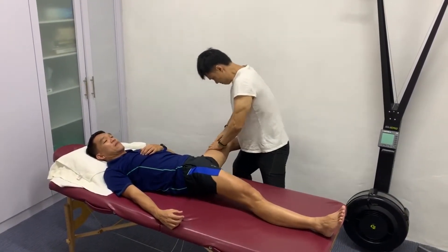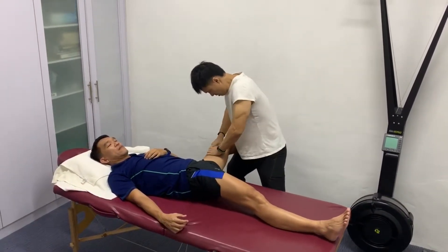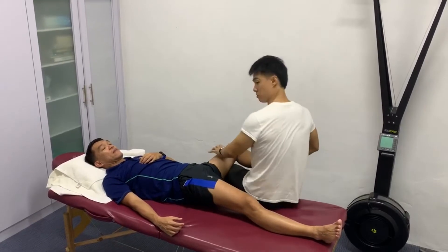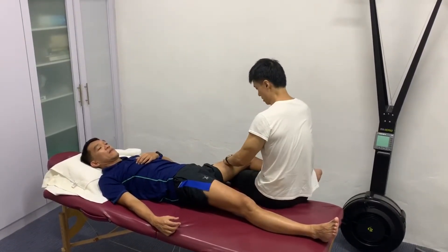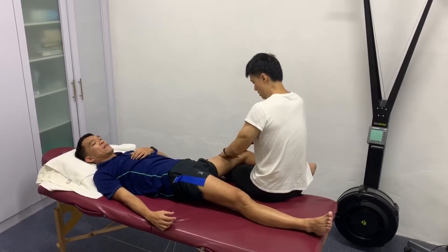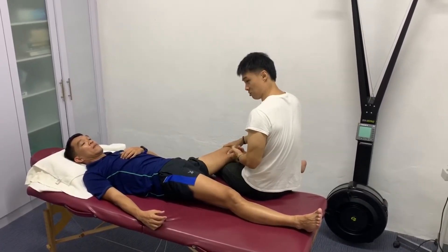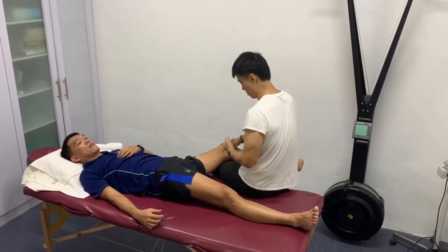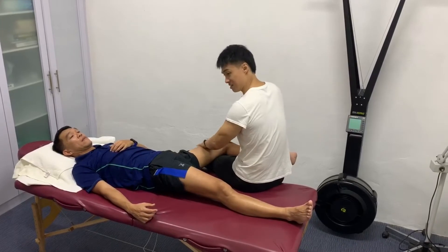Right there — feel that? Yeah. The next thing I'm going to do is work on separating the semitendinosus — his hamstring — from his adductors underneath as well.